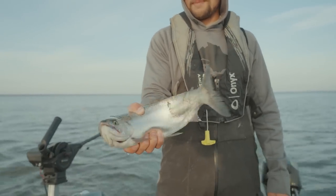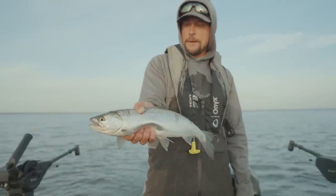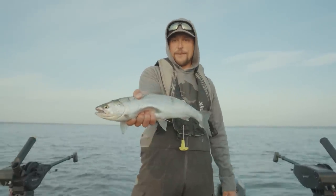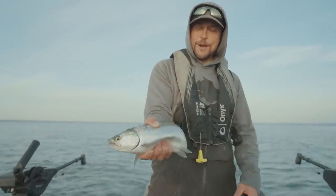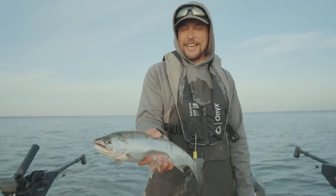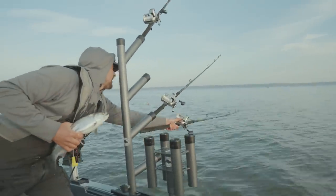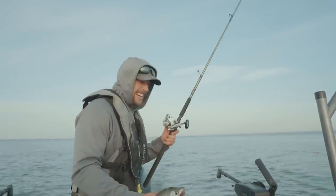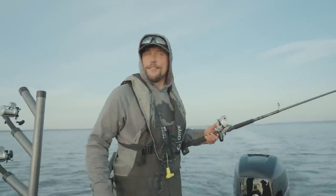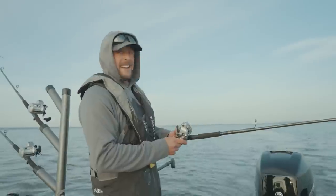That's a pretty big coho for Lake Superior — a little bit above average. They vary year to year, but that's a great size coho salmon out of Lake Superior and that's going to make some of the most delicious table fare you can experience in freshwater. We're going to put him in the live well and get that bait back out there. As soon as I said 'even if we don't catch another one' — this one goes.